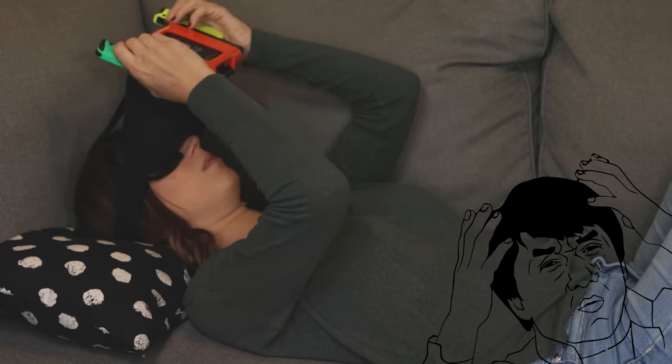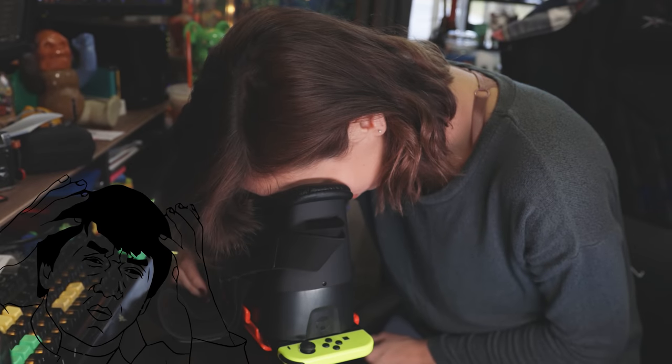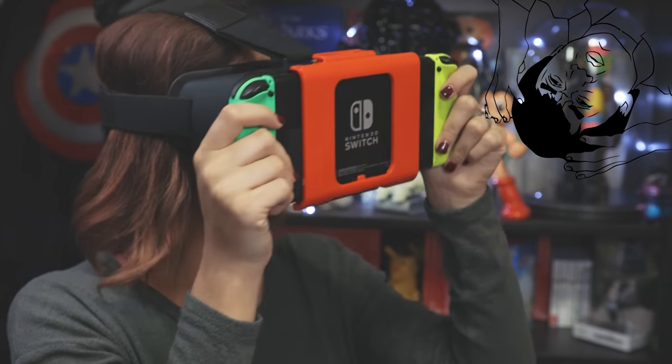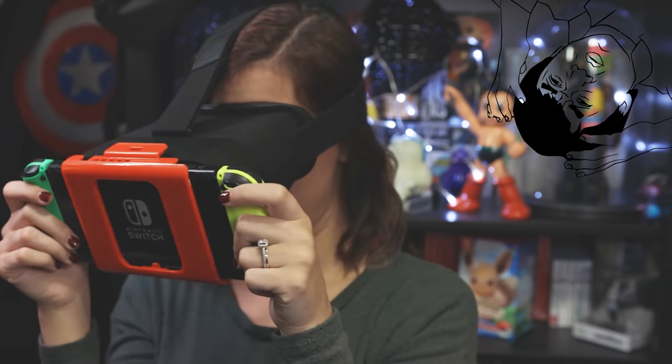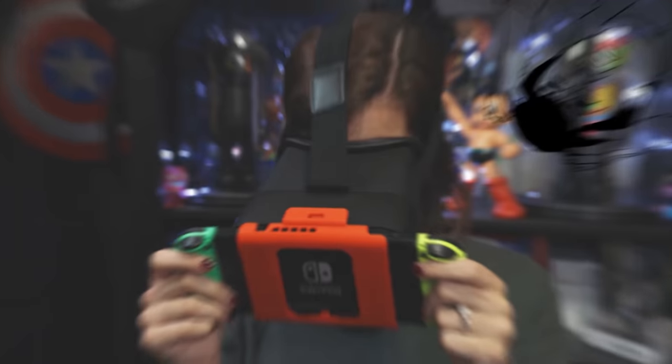To avoid that, you can use them laying down so it sits above your head in a balanced way, or staring down at them, but you can also use it with the Joy-Cons attached to hold up some of the weight. In practice, it looks hilariously awkward, but then again, so does any headset, to be honest.